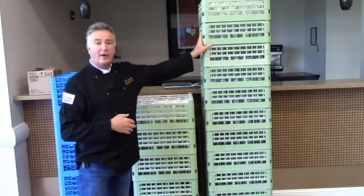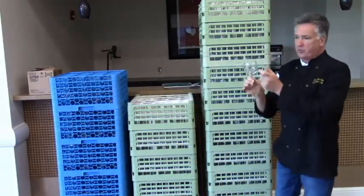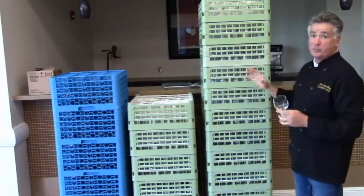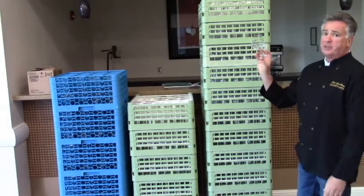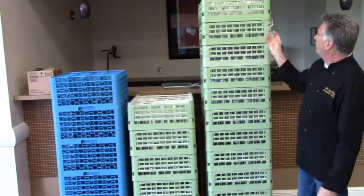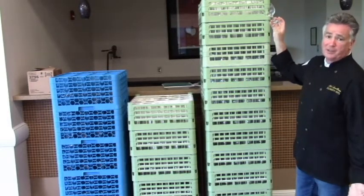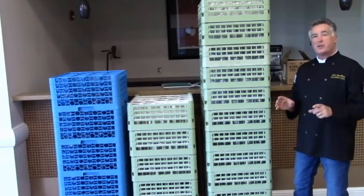Then we have this big tall rack here. We call these all-purpose glasses. These are made by Libby, they're strong, they're thick, hard to break, and we've got lots of them. So if we had a big event at night, which we do sometimes, these are the glasses that we use. They're not impressive, they're not special — red and white goes in this, no difference. But this is a volume glass. Hotels might have some of these. It's nice to use the small ones, but that's for small intimate events.